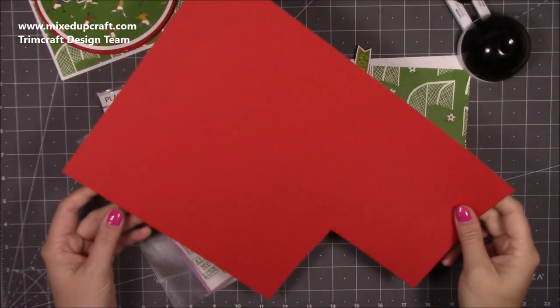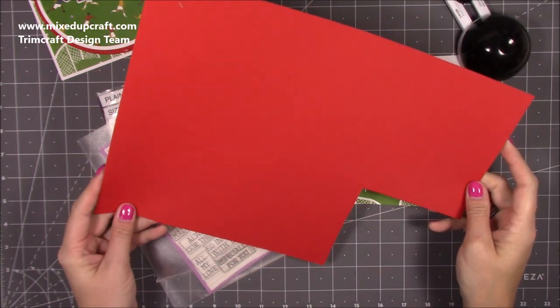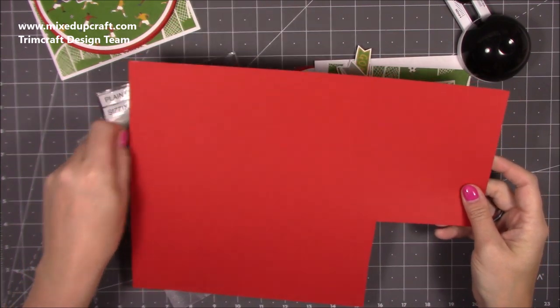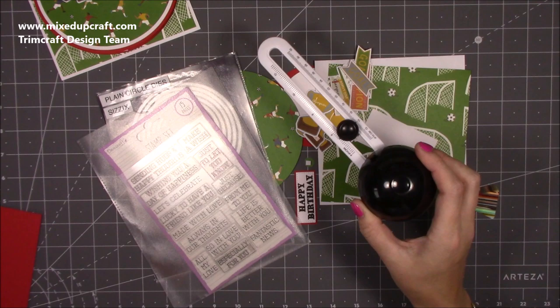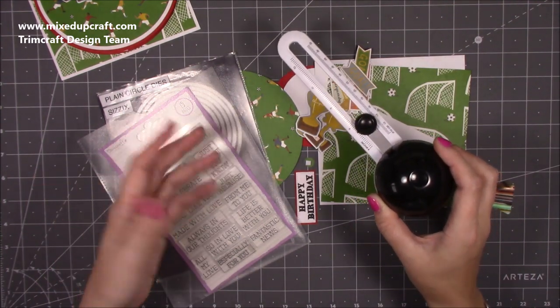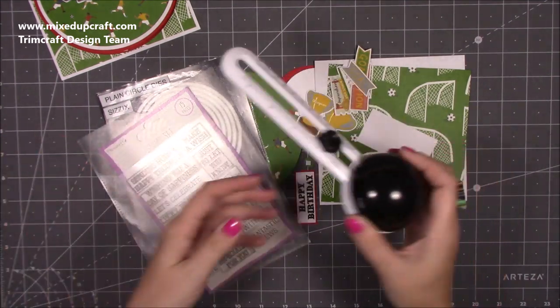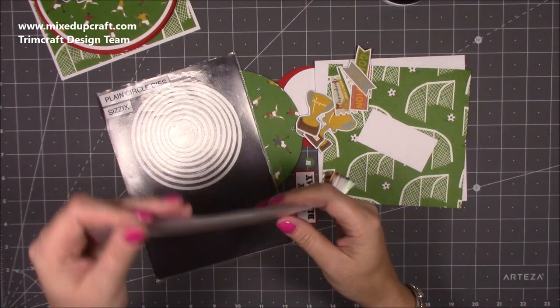I've got some red card here — this is just the A3 card I shared in one of my 'what did I get' videos, and I know a few of you have already got some, so I've just used the red from that. I'm using my circle cutter, but to make this you can use any plates, saucers, anything circular, dies — things like that. I'm going to be using that today and I will link everything I use, as always.